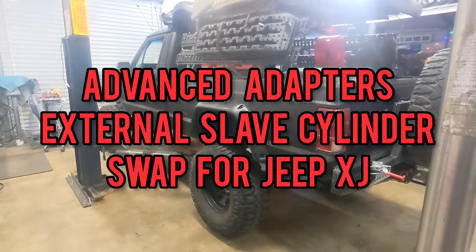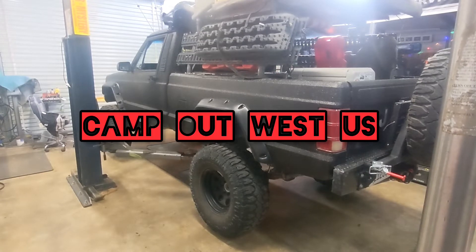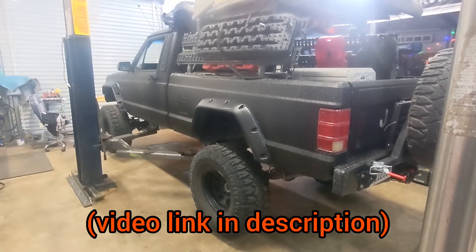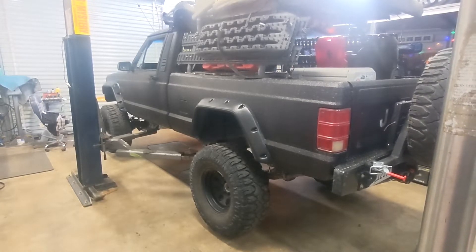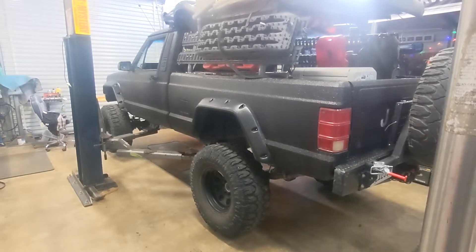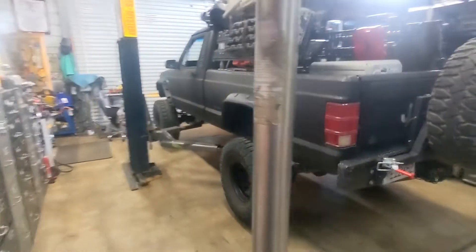We're going to get started with the Advanced Adapter external slave cylinder swap on the Comanche. On our last trip to High Rock Canyon — you can see our video — we lost the fairly new slave cylinder with the LUK clutch kit, and I don't want to deal with that again. The shop's been warming up for a while with the old patio heater.